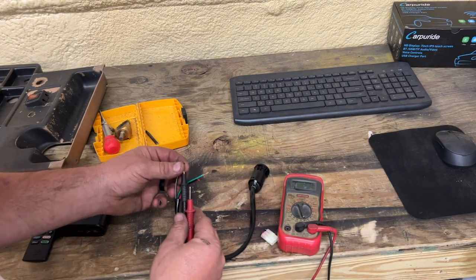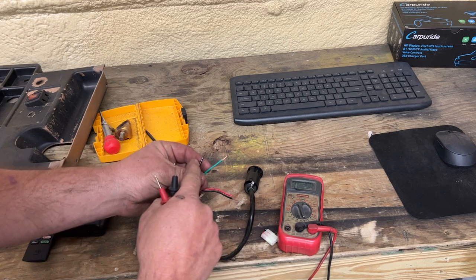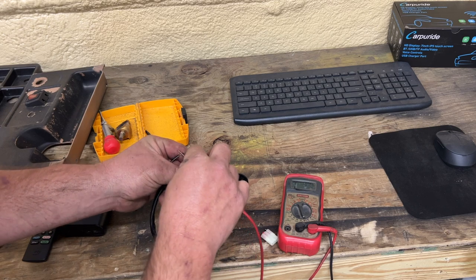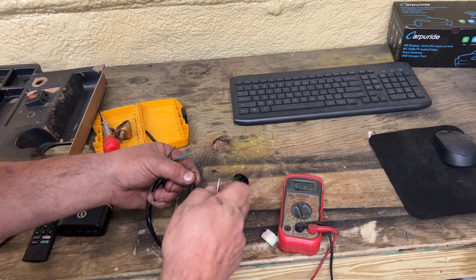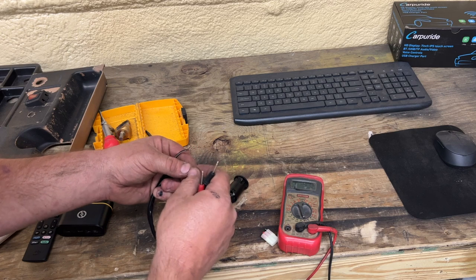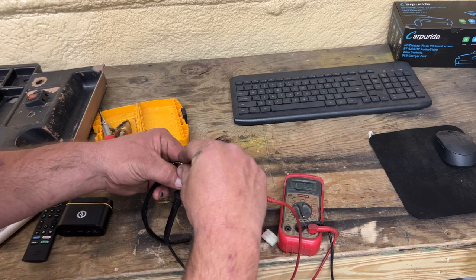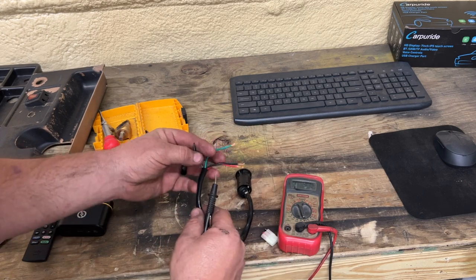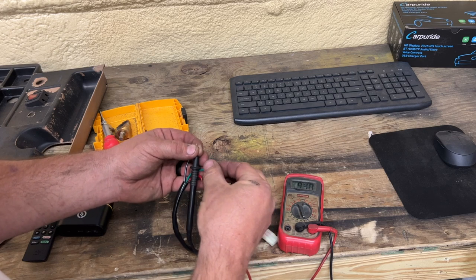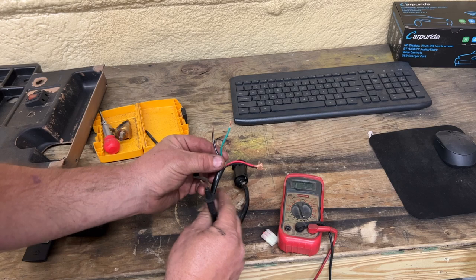You can run through each one of the wires. Right now, green and black-with-white-stripe have continuity. Checking the others — none, none. Checking black to all the rest — none, none, none. Checking green to all of them — none, none. So green and the black with the white stripe have continuity with the switch in the off position.